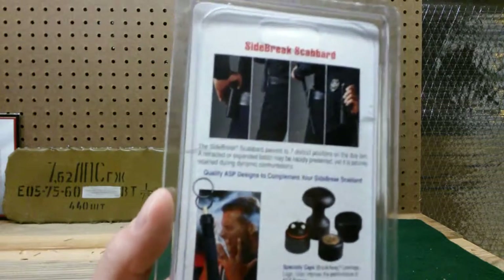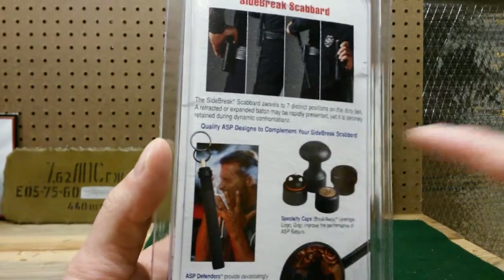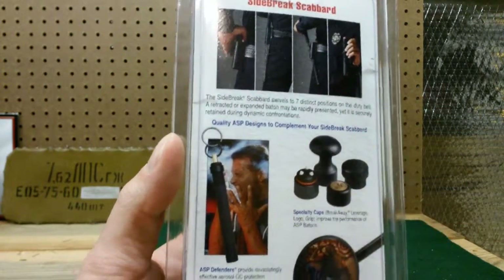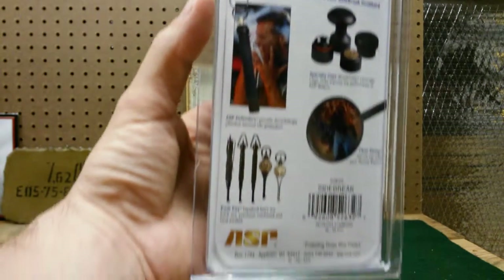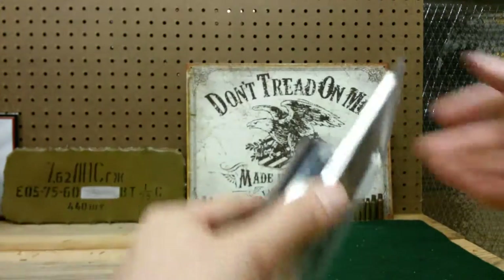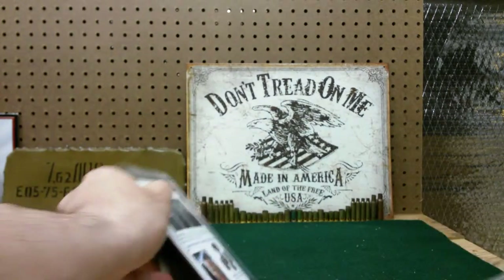I'll show you guys the back here in case you are interested — you can pause it. You can see here it swivels to seven different positions on the duty belt. There's just some different ASP products. Here, obviously, it just says side brake. All right, let me open it up for you guys and get you some initial impressions.